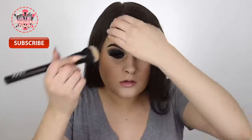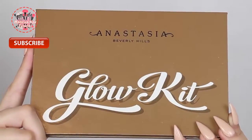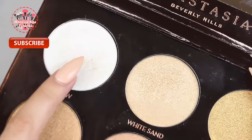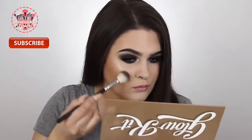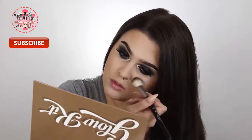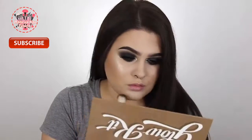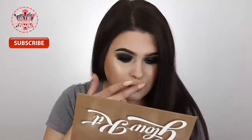For highlight I'm using my Anastasia Beverly Hills Ultimate Glow Kit, going into the shades Snow and White Sand, and applying this with my Anastasia Beverly Hills A23 brush. I'm putting this on the high points of my cheeks, my chin, my Cupid's bow, the tip of my nose, the bridge of my nose, and my temples.